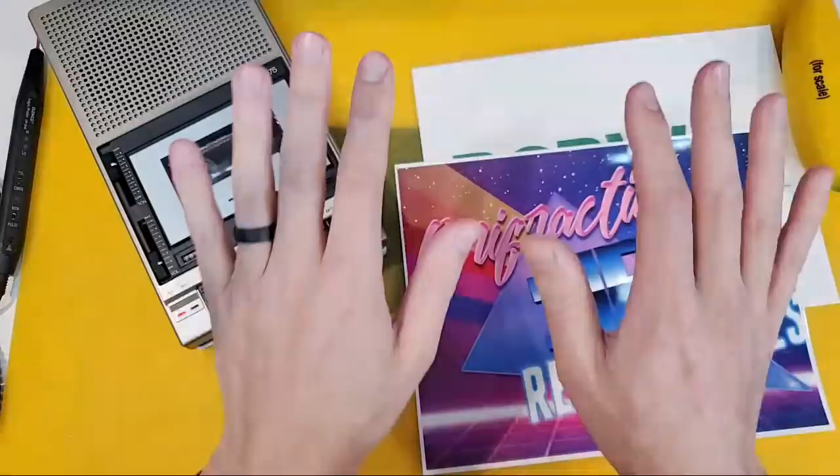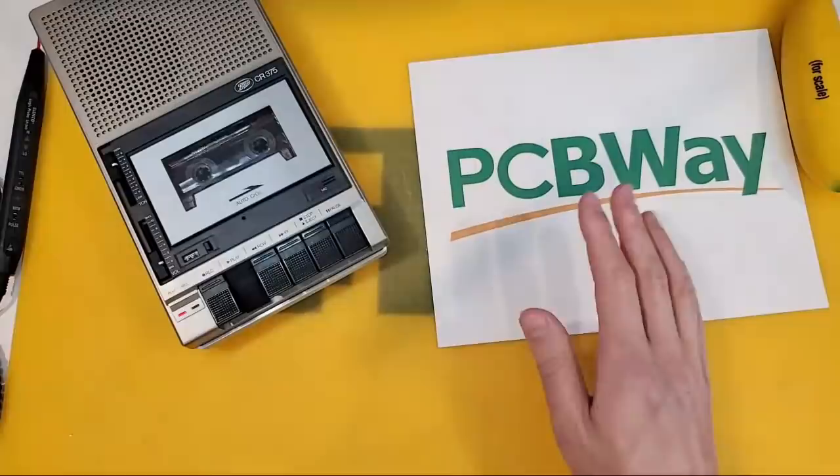Ladyfractic, she gets a mention for sure. However, these are my hands, not Ladyfractic's. Obviously too big.